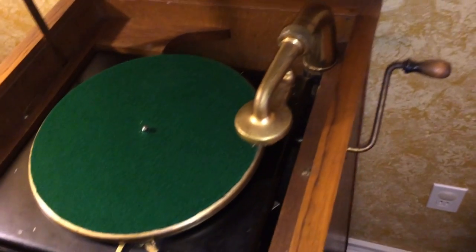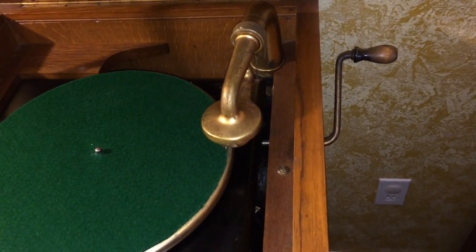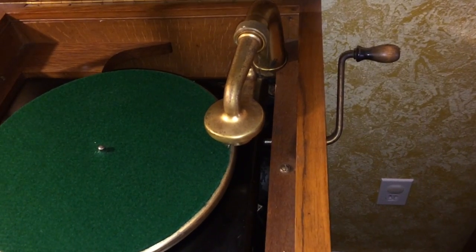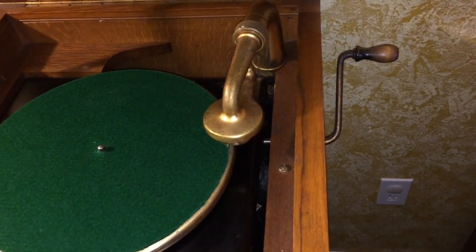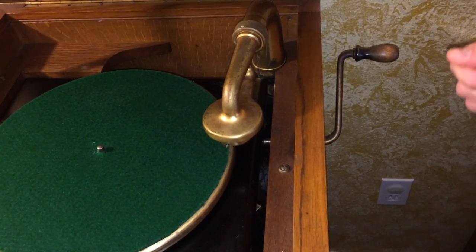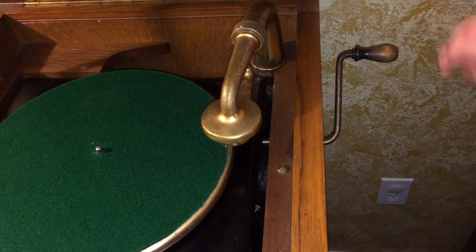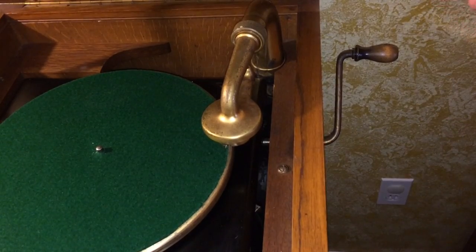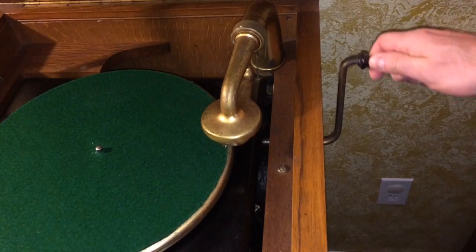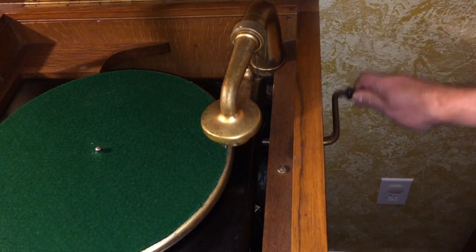On the side is your crank. When you crank it up, it's really going to depend on your unit — I can't tell you there's a set number of cranks. You'll feel the tension starting to come in. I would do it slowly because these machines are old, so don't grab it and go crazy cranking wildly. Just slowly crank it like this.